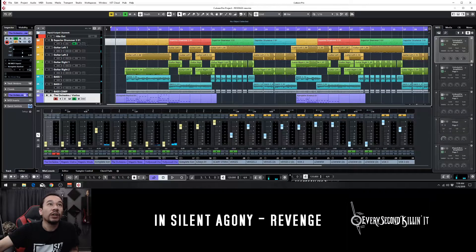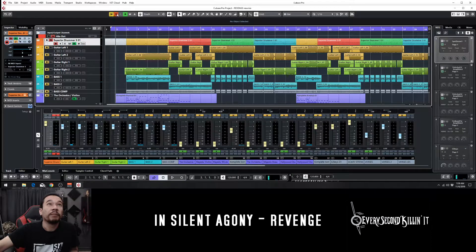Drums. Here are your drums. I only recently started using it for my newer batch of In Silent Agony songs, and I love it. Drums kicking in from the beginning — I have a little bit of a ghost count that is just mainly for live purposes. It's a lot easier to get the song correct once you have something to keep you in time, but for the actual song — the release version — I just mute the count in.